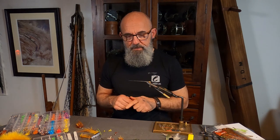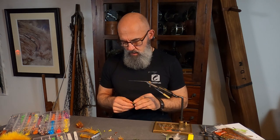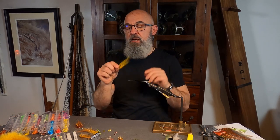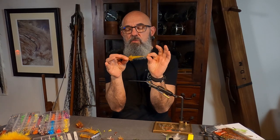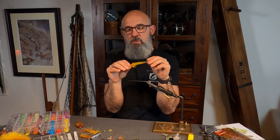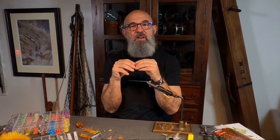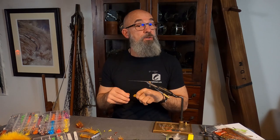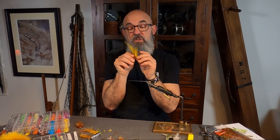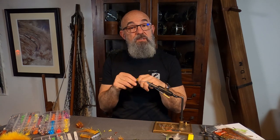I want to welcome you and I hope you will enjoy this. Today we're going to tie a version — my version — of a fly that's actually not mine. I'm holding in my hand an original Banana Fly from Michael Andersson, or Mickey Andersson, who first tied this pattern. Mickey is a good tier; here's one that he says he caught a few fish on, tied on a big TTT from last year.